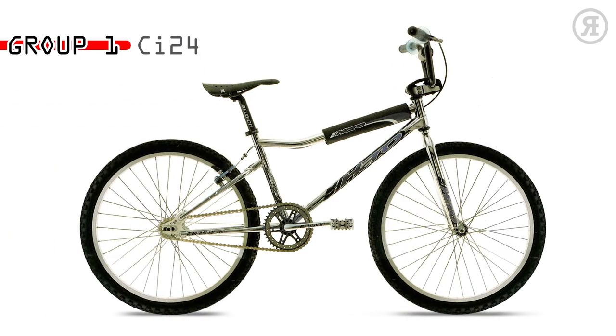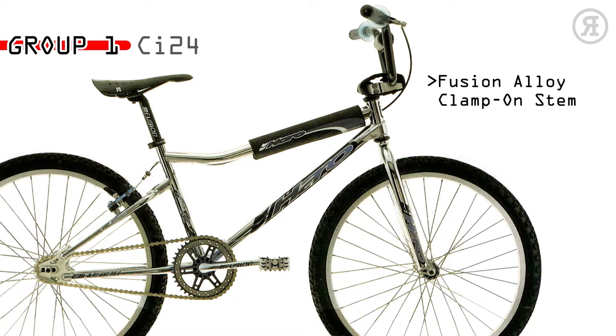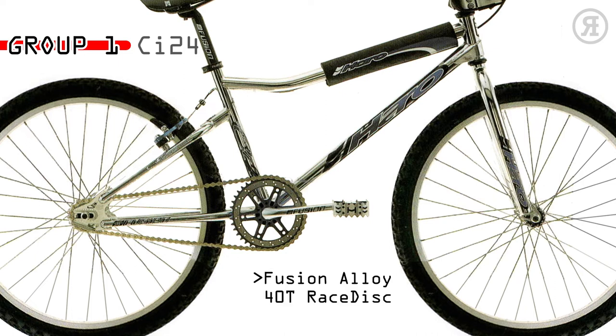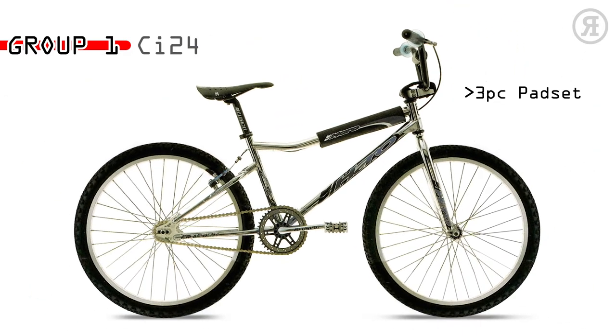The 1997 Haro Group 1 CI24 is for the improving rider who wants a second ride without a second mortgage. A Group 1 chromo mainframe cruiser V-bar BMX frame and threadless chromo tapered leg fork, Fusion clamp-on stem, Fusion 175mm crank with Fusion Alloy 42-tooth race disc, Team Haro resin and alloy pedals, Fusion Alloy micro-adjust seat post, 3-piece spad set, and ACS 16-tooth freewheel.